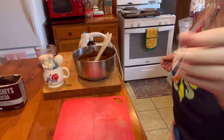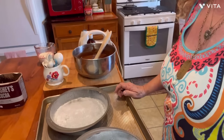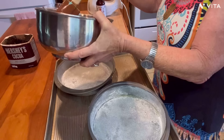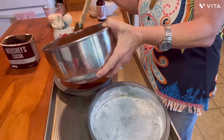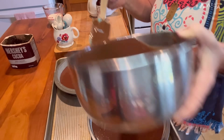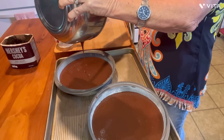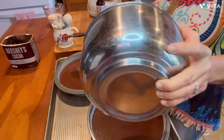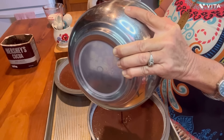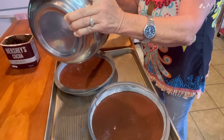Let me get my prepared pans. I've got them on a big cookie sheet to help me get them in and out a lot easier. I've got to try to pour it up evenly. Oh my goodness, let's see how good I'm going to do with that — I don't want one big fat layer and one skinny one. We're going to go with this. Let me get every last bit of it. There's our two layers.